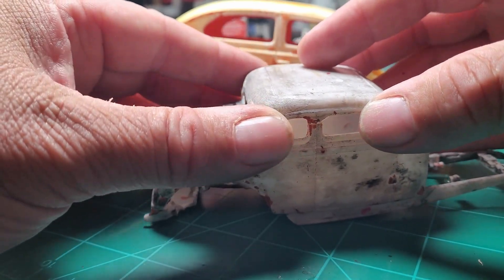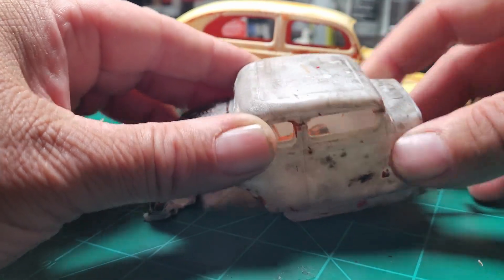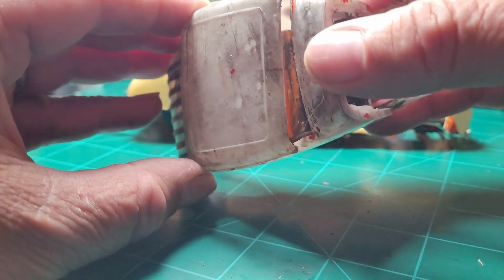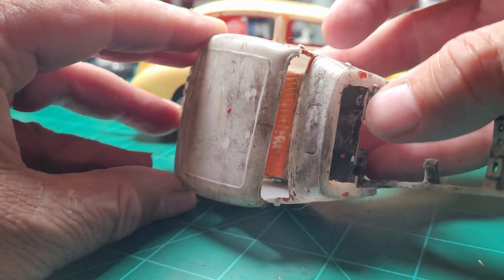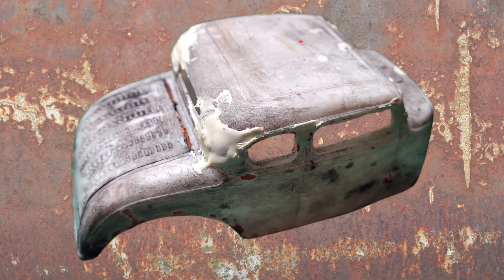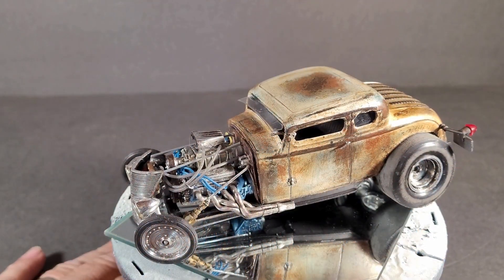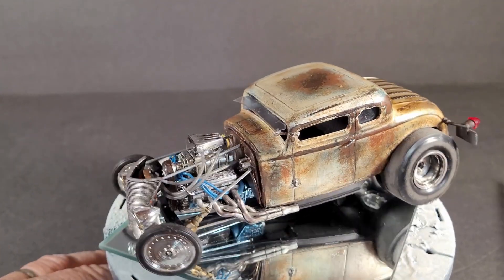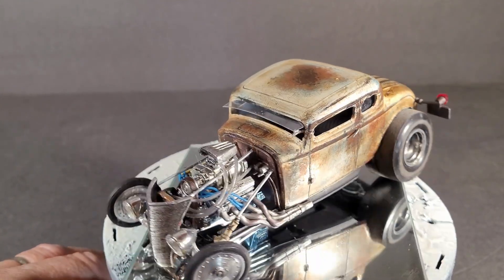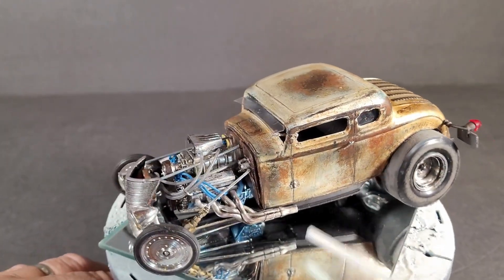I'm going to try to do a chop top on it. Not horrible, but they did kind of mess up a couple of the sides. They don't really line up, but that's okay. Well, hello, my fellow dudes and dudettes. So here is the final for Mars's Rust group build.